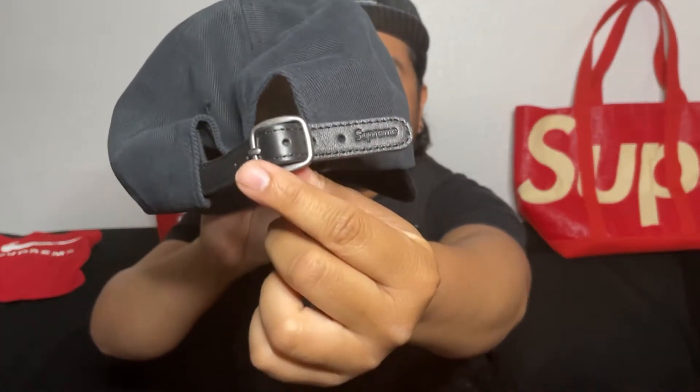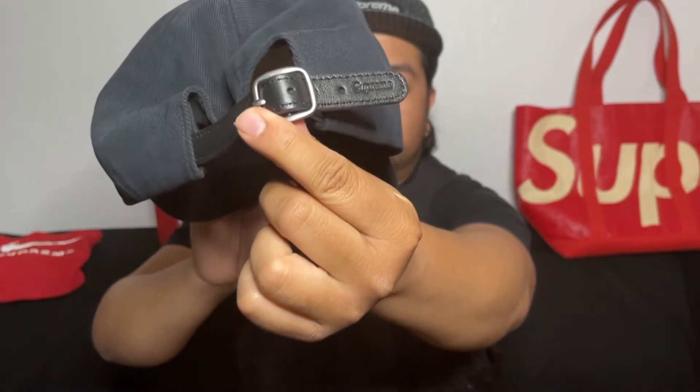Black leather strap on the brim. Let me try it on. Pretty nice — I can't really see it but it feels nice.